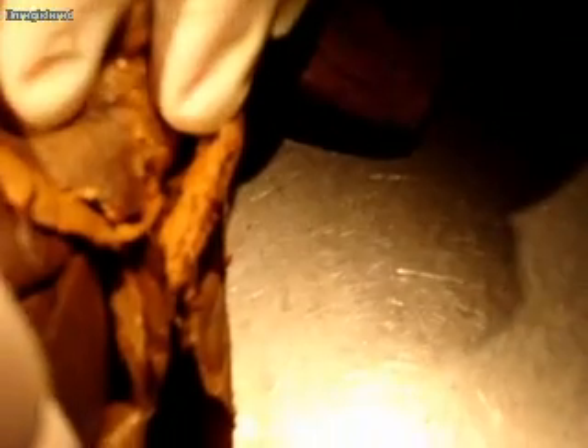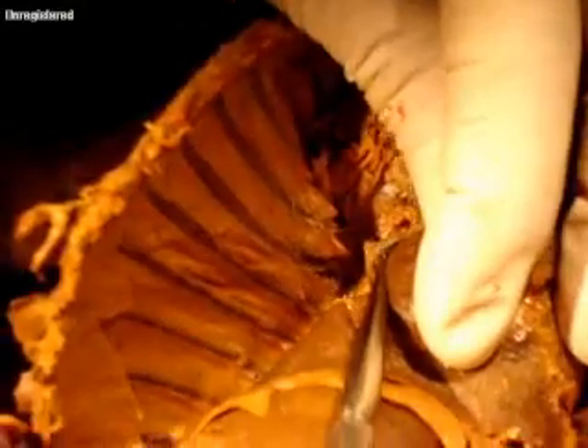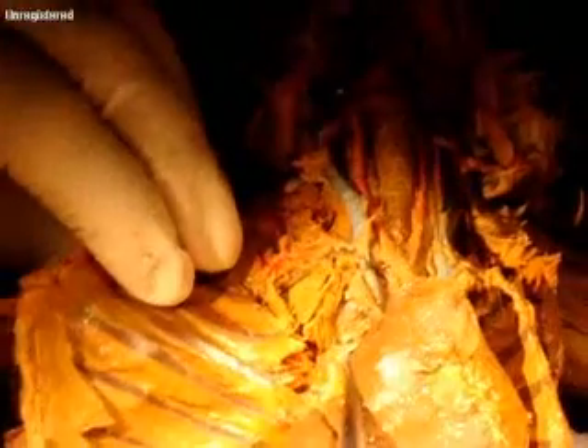Now, if you fold the lungs up and look underneath the lungs, you're going to see over on the side — you see what I've got the loop under? That is the azygous vein. See the azygous vein right there?